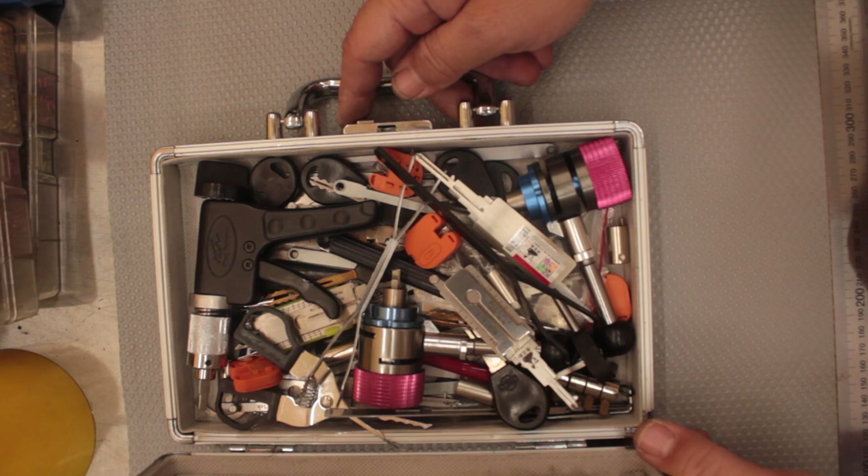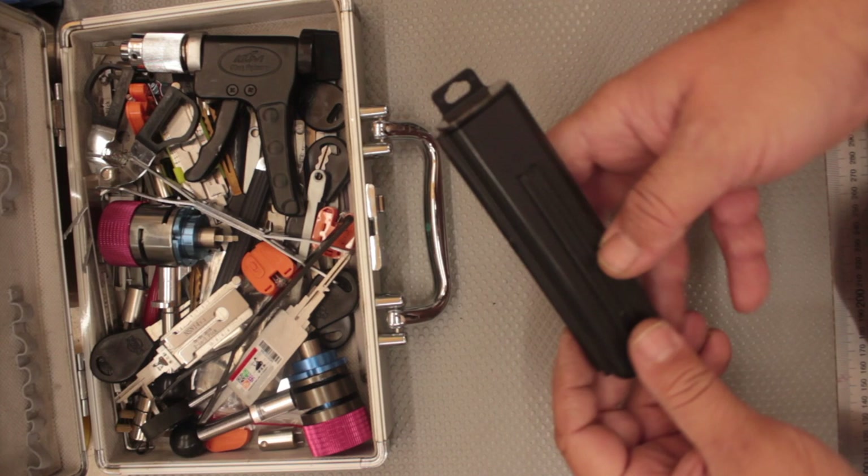Welcome to another video from Dr. Lock. For a long time I've been carrying my picks in a case like this — this is for my automotive picks and as you can see it's pretty much a mess. You've got everything in there floating around and it's not very nice.